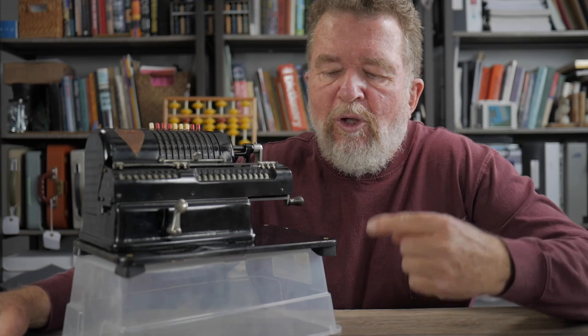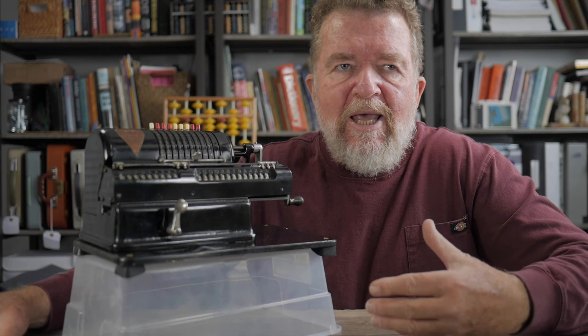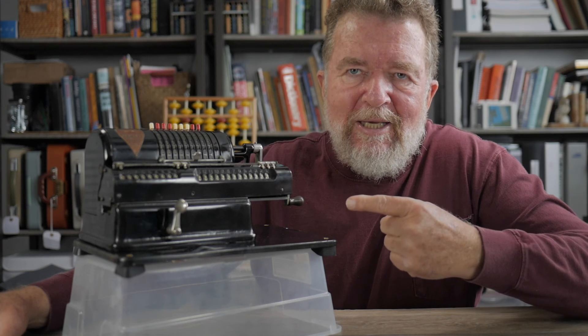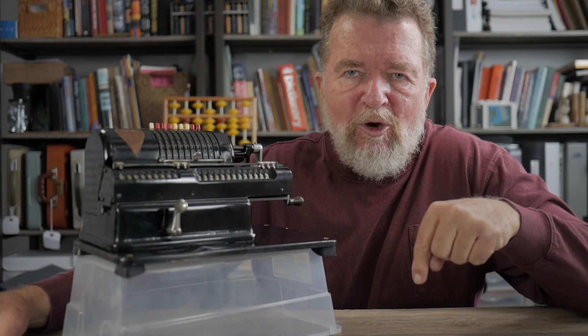There were a lot of other business calculations you could do on these machines, like markup, percentages, and repeat multiplication by constants. Also, there is a method online for doing square roots on these mechanical calculators — it's a complicated procedure and I don't want to cover it in this video, but I'll leave a link below if you're interested.